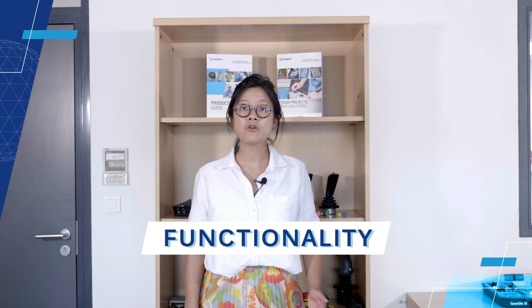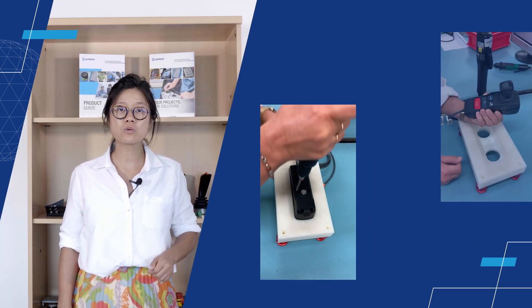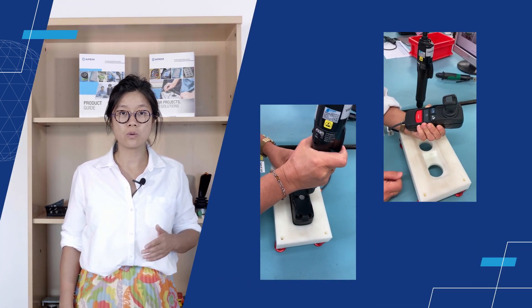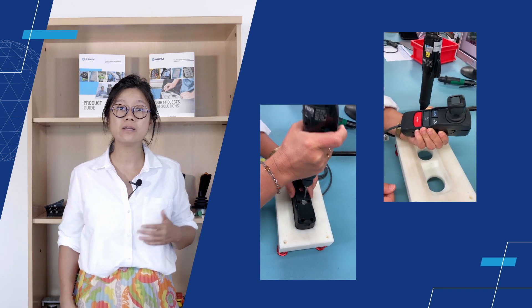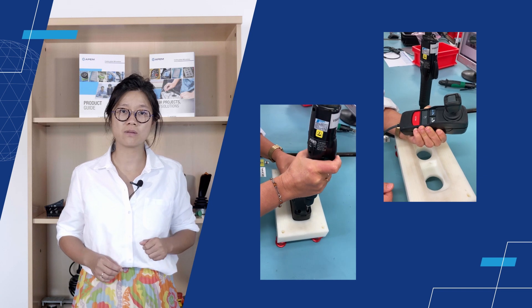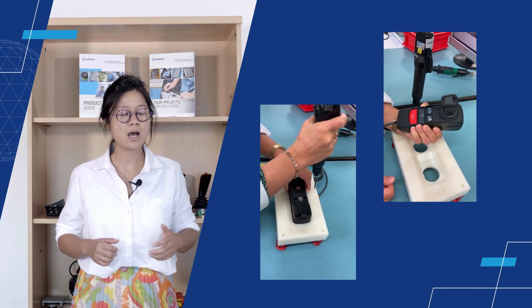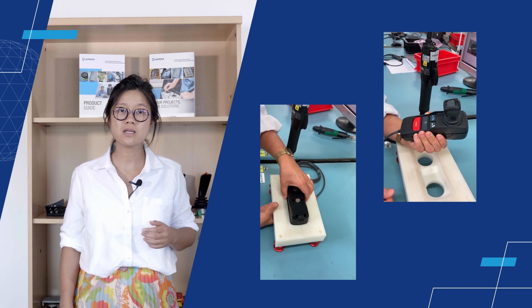Secondly, there are functionality considerations. As we all know, remote controls have limited space. So it is important to make sure only the necessary functionalities are designed on it. In addition, there need to be considerations on how to use components, joysticks, and panel technologies in the best optimal way and make the operation of the remote control more efficient.